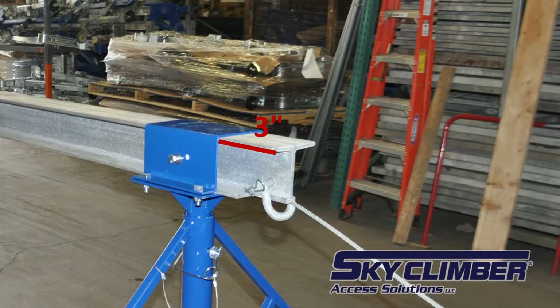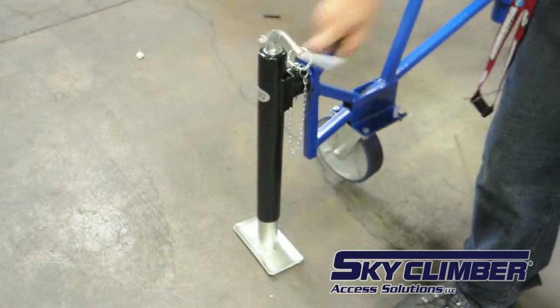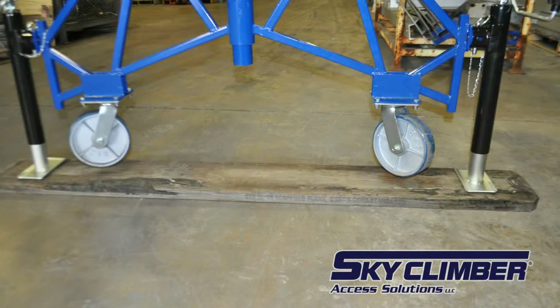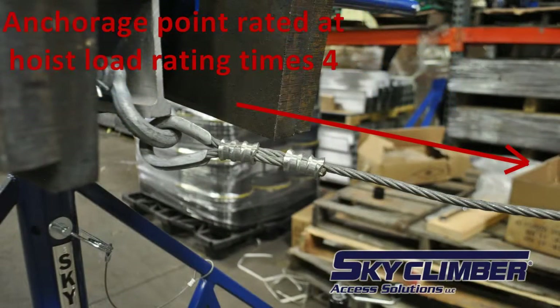Roll the assembled roof rig to the desired location. Once in position, raise the jacks until the load is removed from the casters and the beam is level. If necessary, place the OSHA planks under the feet of the jacks to distribute the load across the roof. Secure the tieback wire rope to an anchorage point rated at least four times the hoist load rating and make sure it is taut.